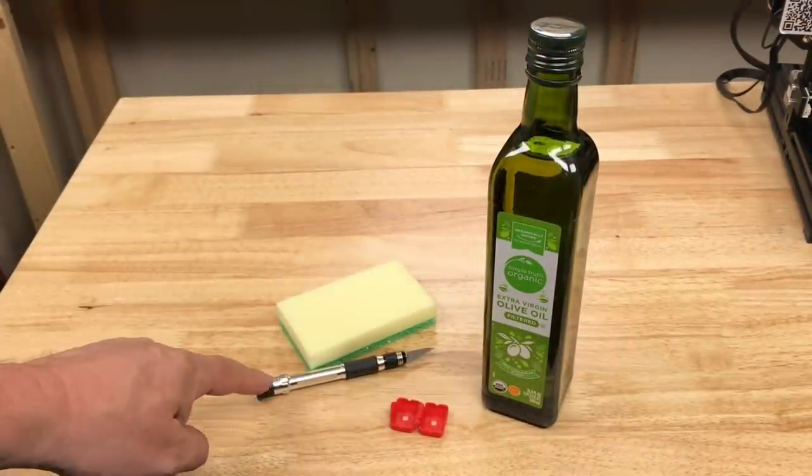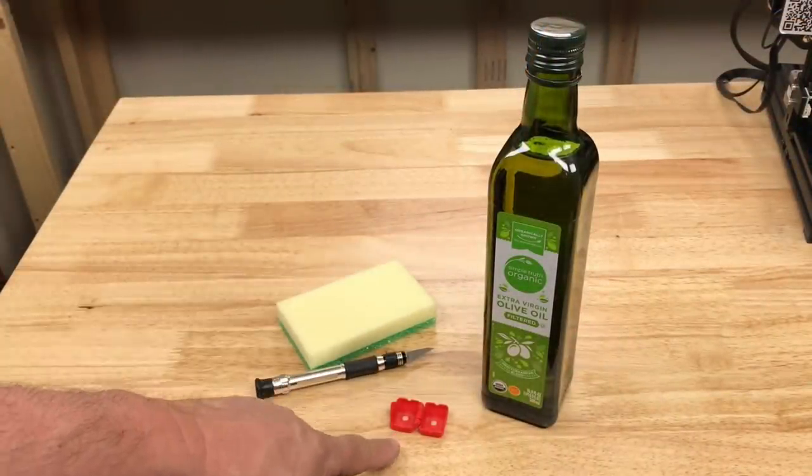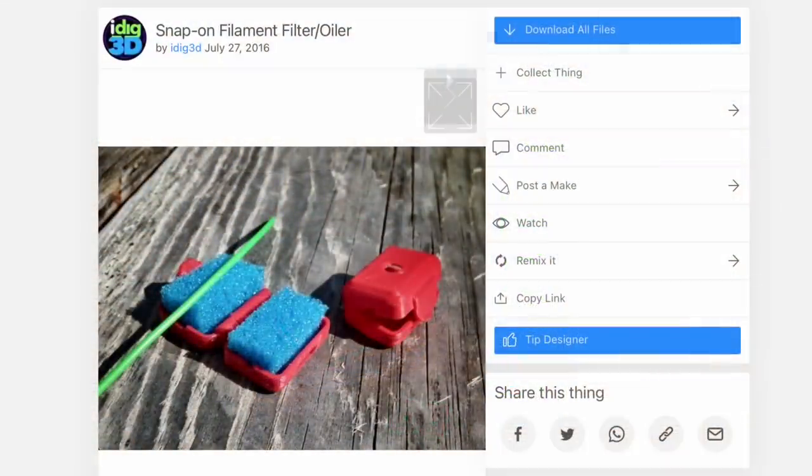Here's what I use: olive oil, an exacto knife, a sponge, and a 3D print. The 3D print is a snap-on filament filter slash oiler by iDig3D. I'll put a link to this in the description below.